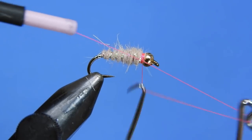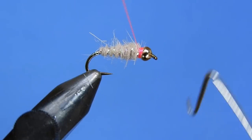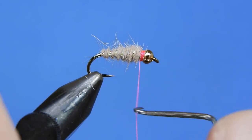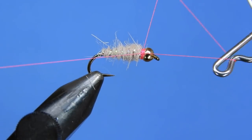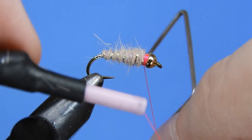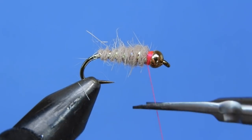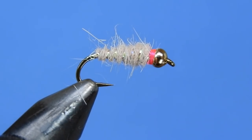We'll just add a whip finish here. As you can see, this is a really simple pattern — just a few things to keep in mind as you're tying it. But there you go — there's the sexy version of the nymph, the Waltz Worm.